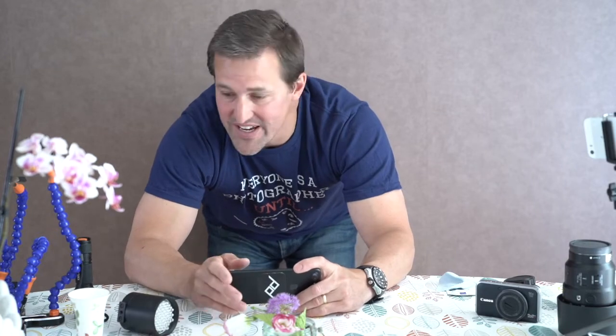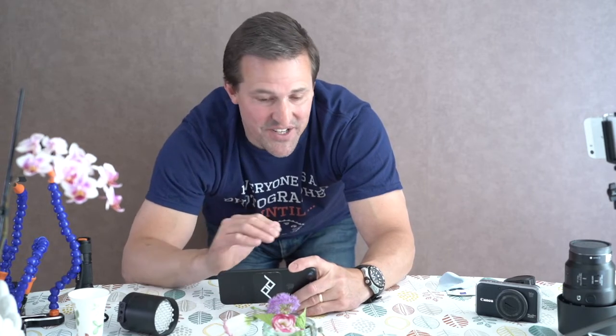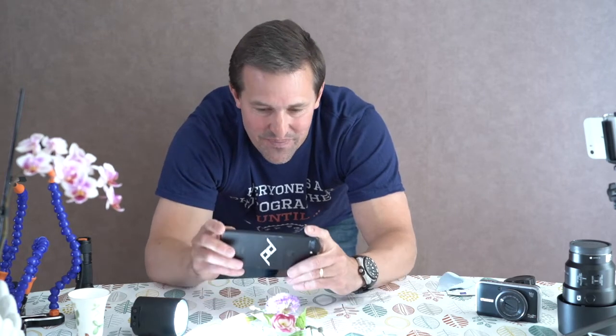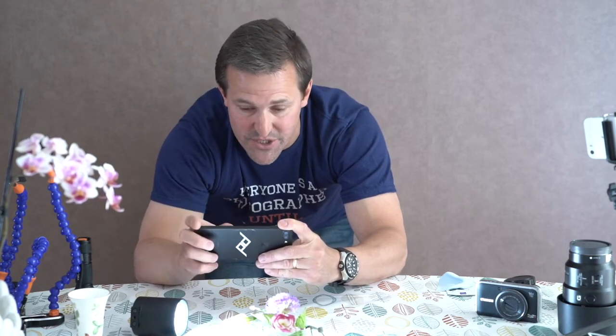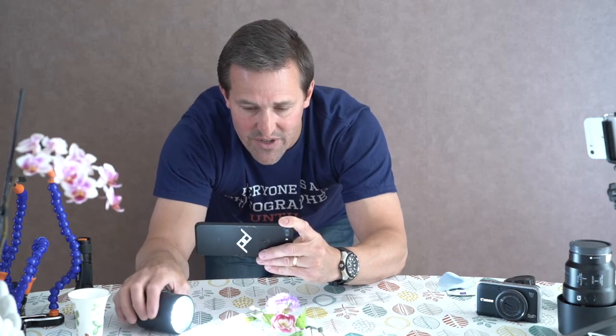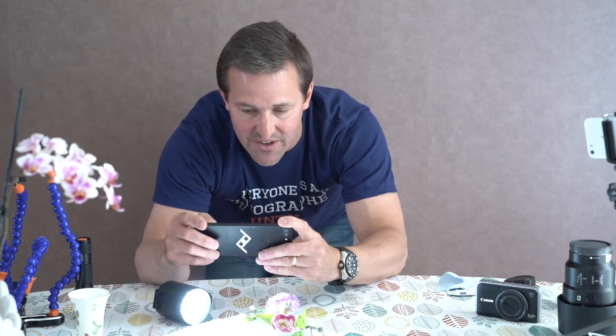Indoors there are no real highlights or shadows, and an overcast day outdoors is the same. Adding light from the side will really introduce some highlights and shadows, which brings out texture and detail in your image. I'm going to retake the picture now I've added light — the old exposure lock was showing too bright, so I'll redo the exposure and focus lock, move the light around until I see something I really like, then take the photo.